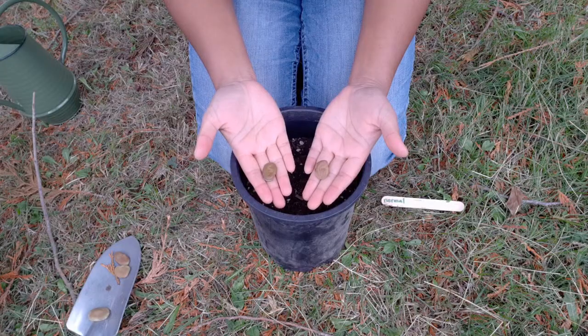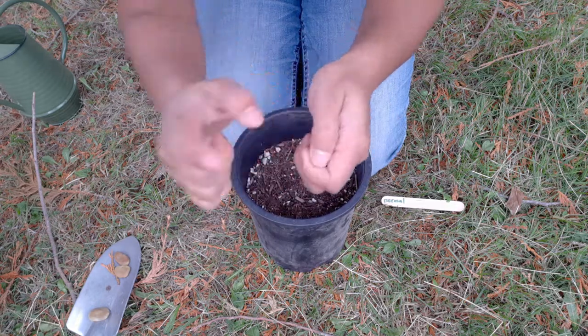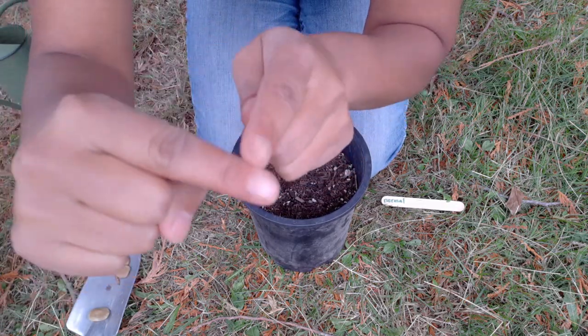I'm going to plant my fava beans a few inches apart and about an inch into the soil, which is about the length of a knuckle.